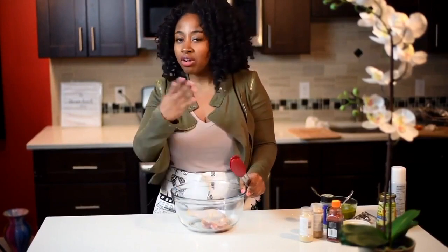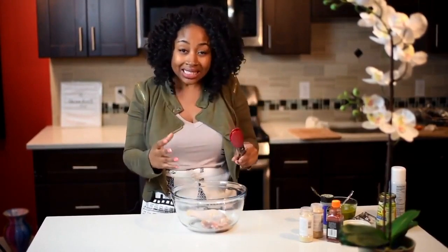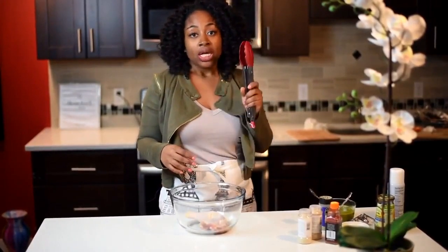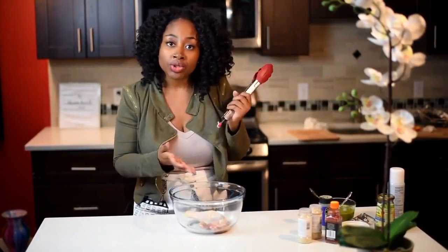You want to leave the skin on because it makes the chicken taste better. If you're on a health kick, by all means remove it — it's still going to be delicious. But that skin, especially when you barbecue on the grill, is delicious. Today I'm going to show you how to make jerk chicken in the oven, so if you don't have a grill at home, you can still make it.